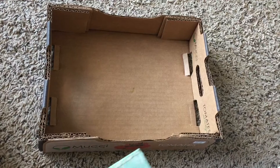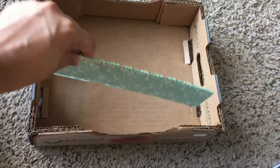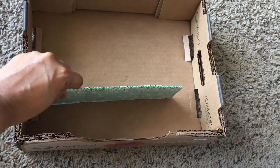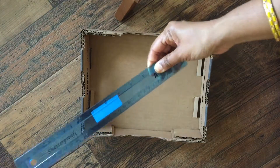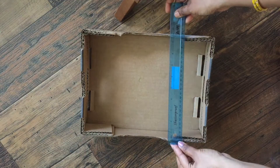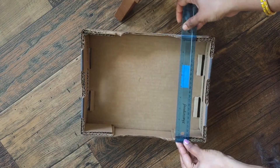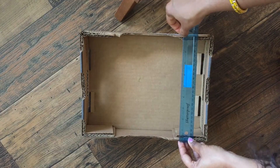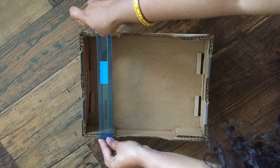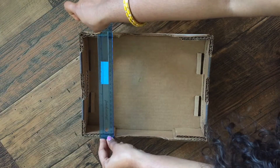First, decide which way you want to divide the space — either horizontally or vertically — as per your needs and what you're going to store. After deciding that, measure the width of the box in the direction you want your divider to go, and also the height of the box from the ground. These two measurements are the length and height of the separator or divider you are going to make.